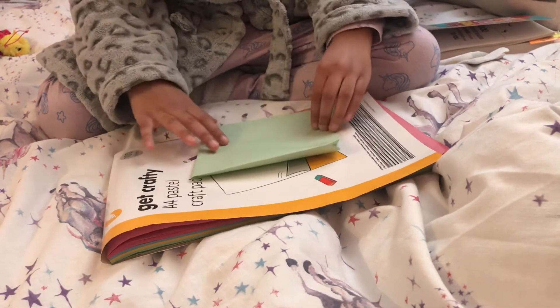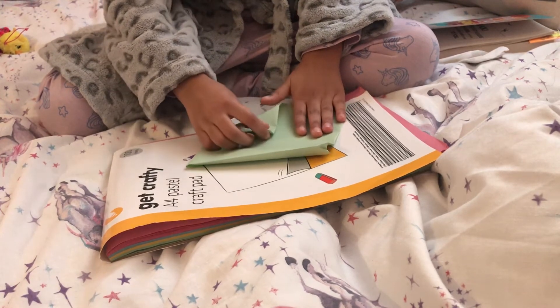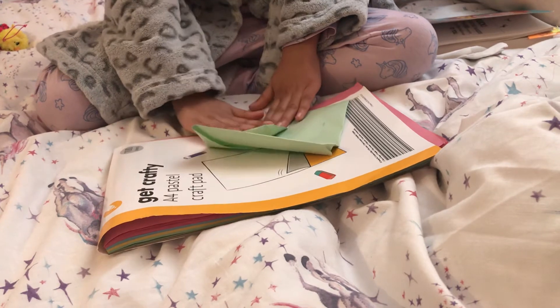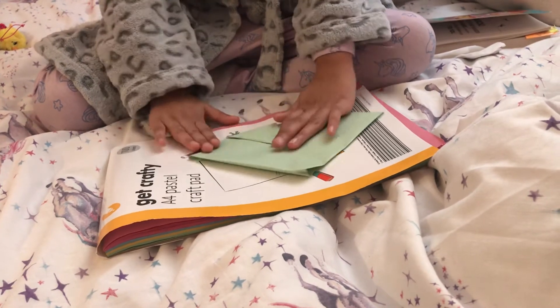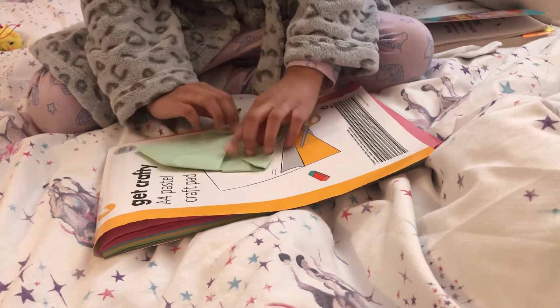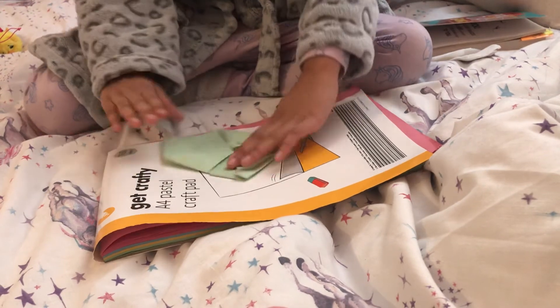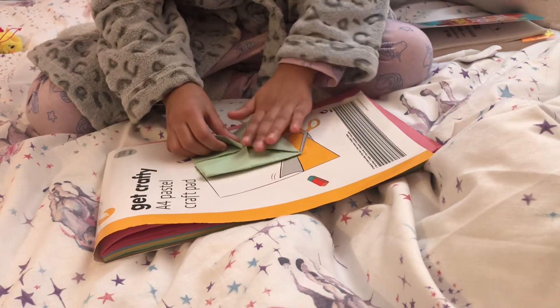Right, okay now. Put that in the middle and then again in the middle, and then again and then again.